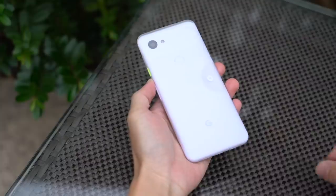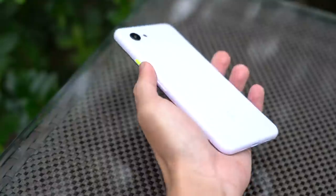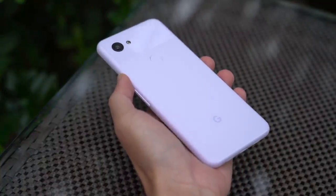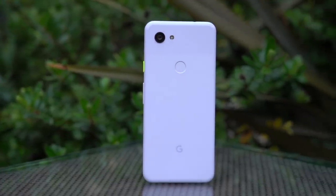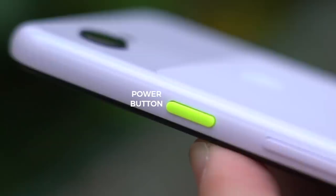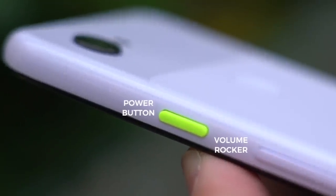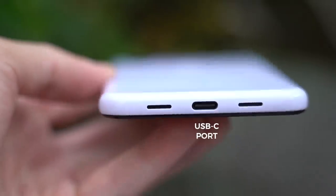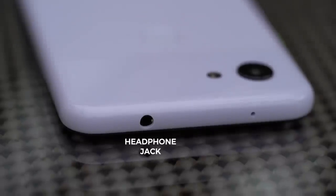Now on to the main event. Let's peel this off, shall we? Really liking this new lavender shade. I get why it's called purple-ish — under the right conditions the phone does look lavender, but sometimes it just looks white. Its accent color is a neon yellow home button, as seen on the right side of the phone beside the volume rocker. On the left, there's a single nano SIM card slot. On the bottom, a USB-C port and speaker grills. And up top, a headphone jack.